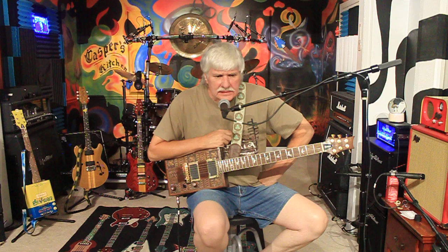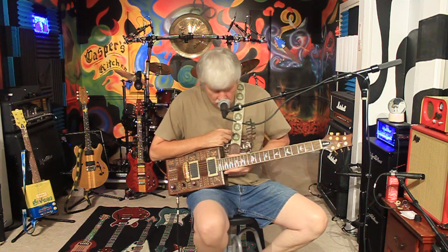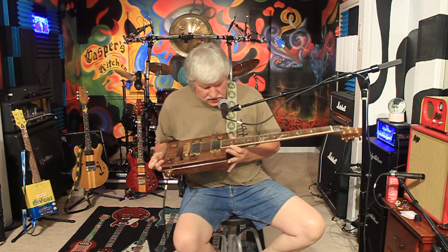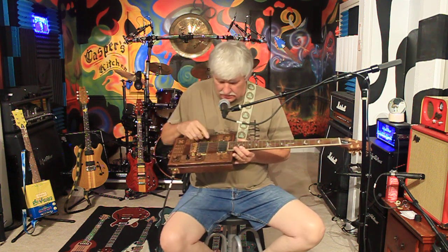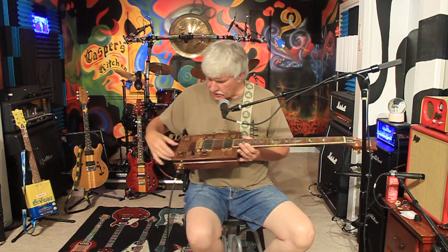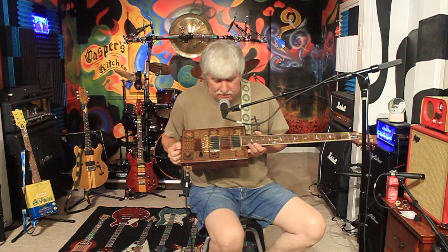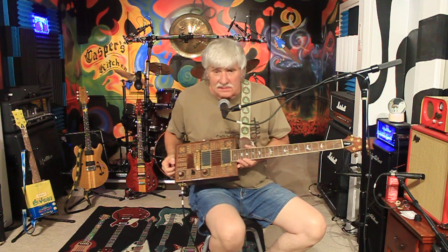The first thing I did was go on eBay and go shopping. I bought a 24-fret neck. This particular one had just a slight little extension that allowed me to glue a block plate on it that extends all the way to the back. It gave me some support for my strap lock, and it also added some sustain.